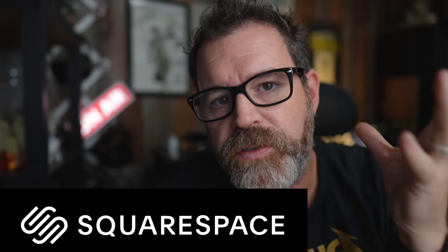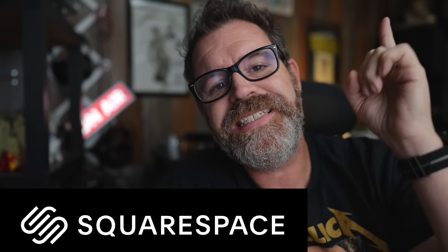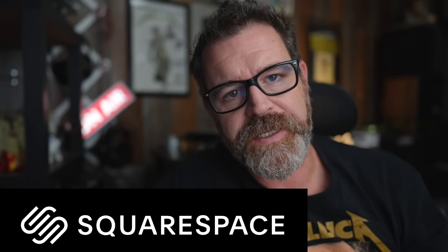Huge thank you to today's sponsor, Squarespace. Squarespace.com is the easiest way to start your own website.